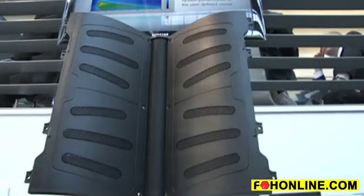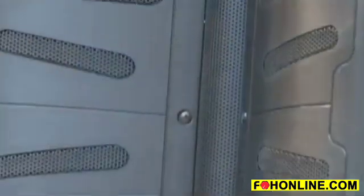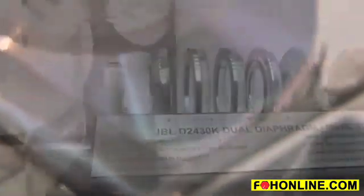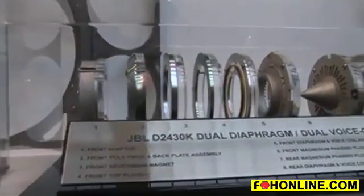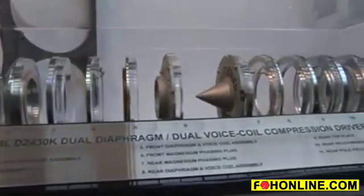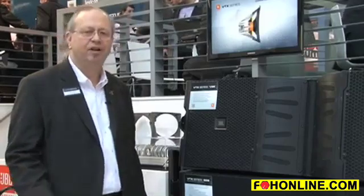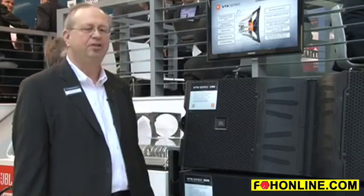The high-frequency section is really the most revolutionary element of the V25 design. It uses a compression driver we call the D2 — D for Double — with two voice coils and two diaphragms combining into a single outlet. Three of those D2 compression drivers provide the high frequencies, extending beyond 30 kilohertz with very smooth response. Because it uses an annular diaphragm rather than a dome diaphragm, we eliminate the break-up modes common to dome designs, resulting in no sub-harmonics and very low distortion over the full high-frequency range of the V25 system.